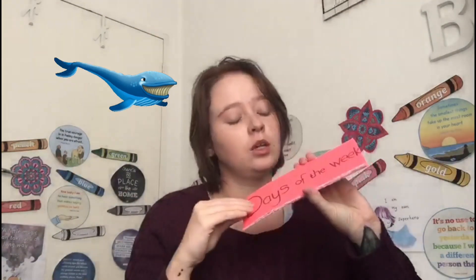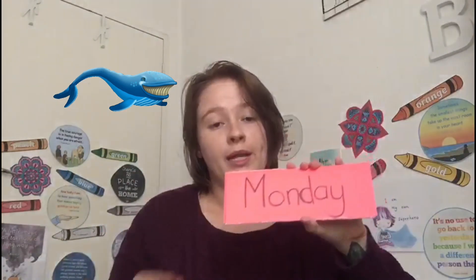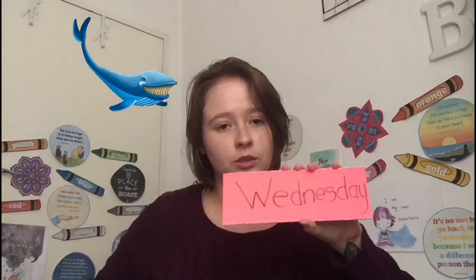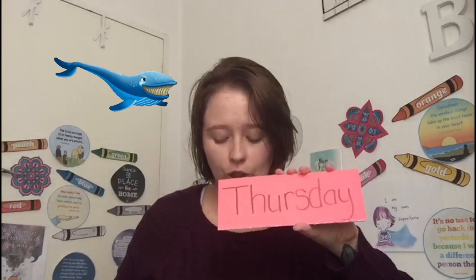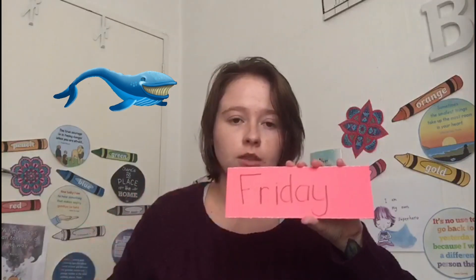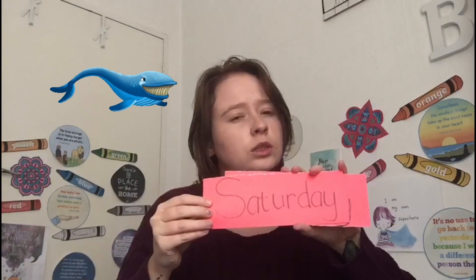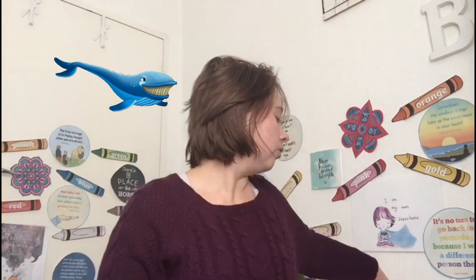I hope you all did your days of the week cards last week. Let's quickly go through our days of the week: Monday, Tuesday, Wednesday, Thursday, Friday, Saturday — and the last one? Sunday, very good! Okay, so what's next? Months of the year!